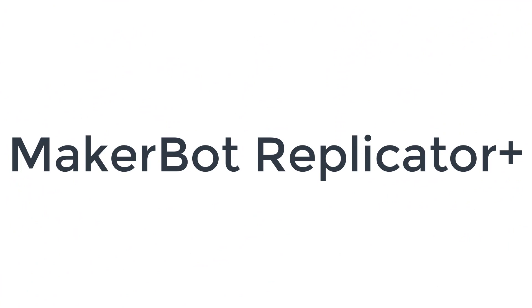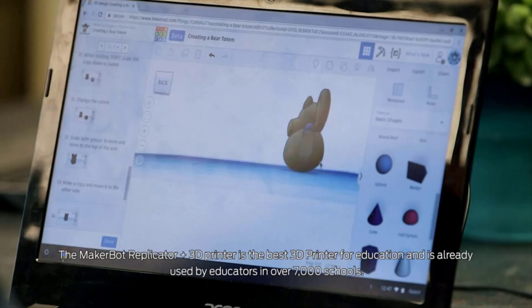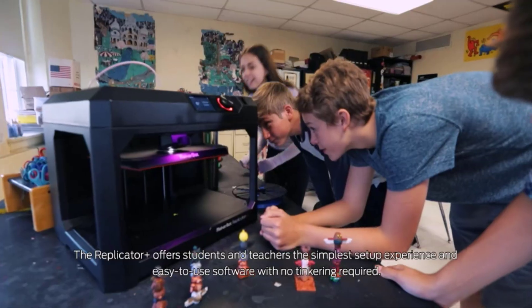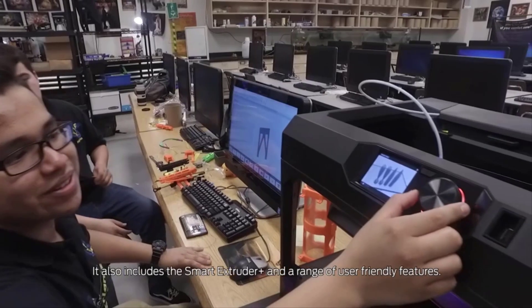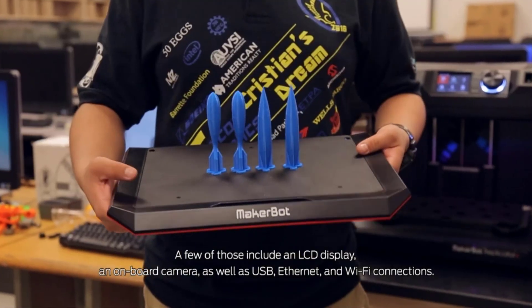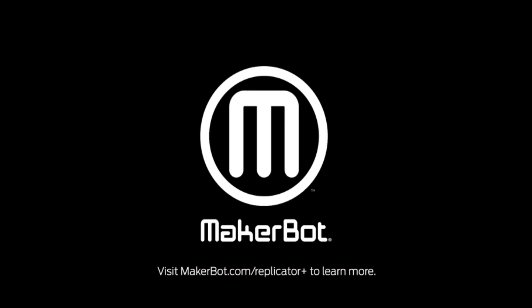Number 3 on the list is the MakerBot Replicator Plus. The MakerBot Replicator Plus output prints of good to excellent quality in our testing. It has a wide range of connectivity choices — you can print from a computer over USB, Ethernet, or Wi-Fi, as well as over Wi-Fi from a phone or tablet with the MakerBot mobile app installed. You can also print files from a USB thumb drive. MakerBot provides its own software, which can be tailored to a user's experience level. Although the Replicator Plus is an open frame printer, the extruder nozzle is placed in back of the extruder assembly and is hard to reach, minimizing the risk of someone accidentally being burned by touching the hot nozzle.